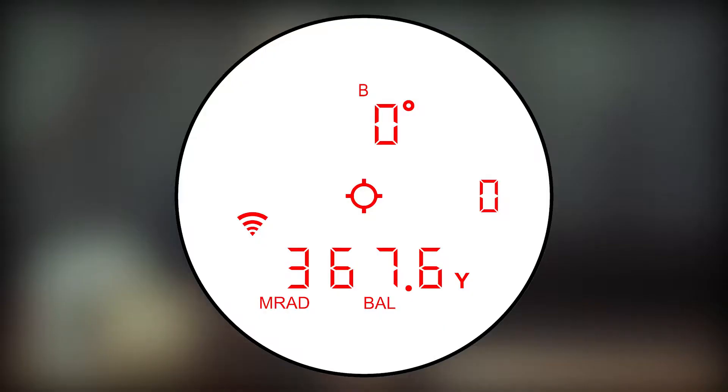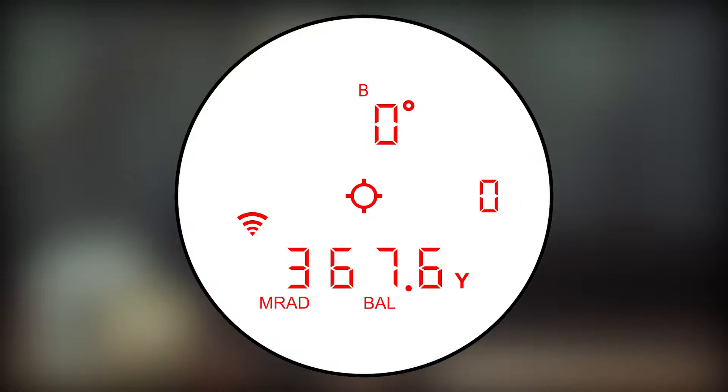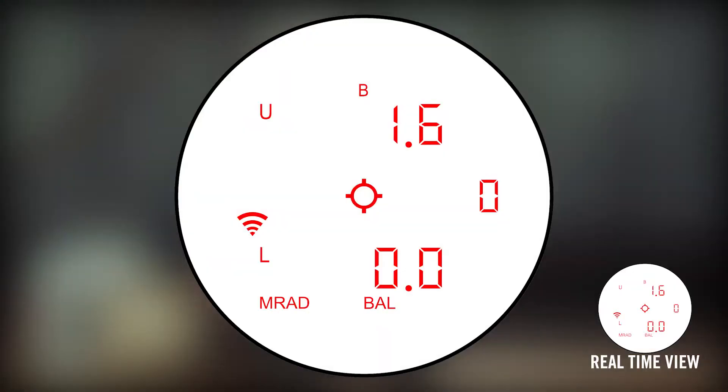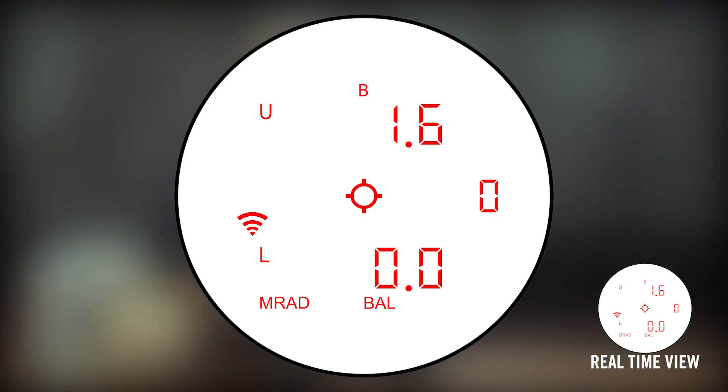Press the Measure button once to take a range with the Fury AB. When you take a range, you will get two numerical values: one on the upper right of the display and one on the lower right. The upper right number is your range angle and the lower is your range distance. After two seconds, the display will flip to a new view. These new numbers are your correction. The number in the upper right is your elevation correction and the number in the lower right is your windage correction. The direction you dial is signified on the left side of the display by a U for up or D for down for elevation, and either an L for left or R for right for windage. Double check that your correction is in the same unit of measure as your riflescope.